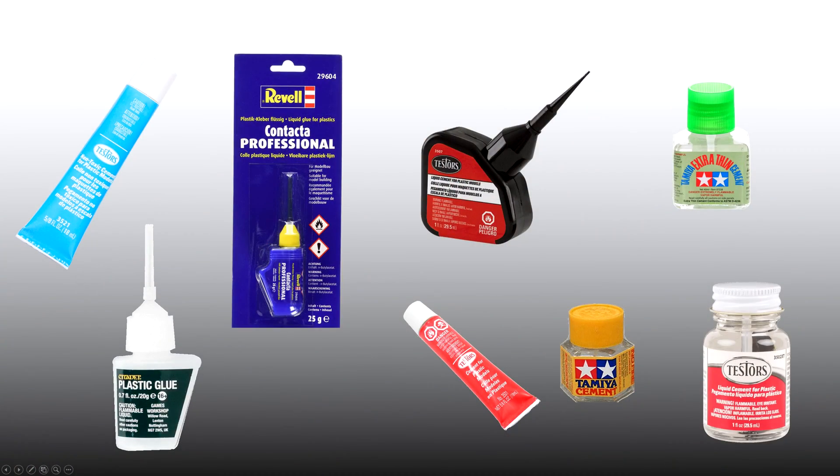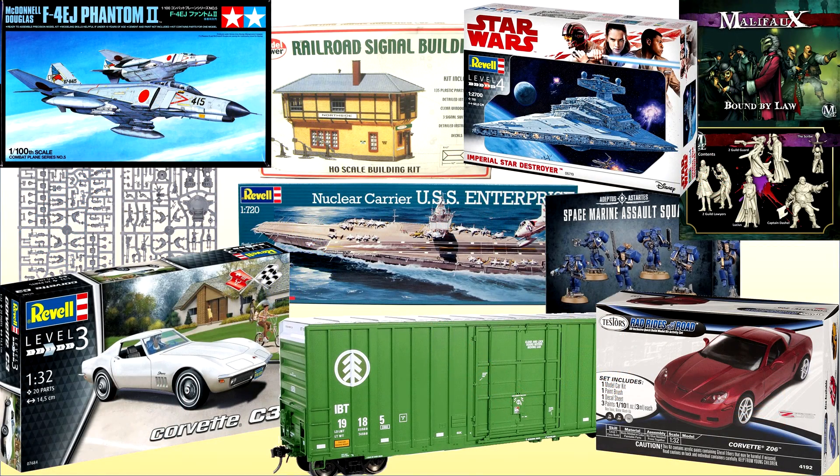Plastic glue or plastic cement is the stuff sold to stick model kits together — model trains, planes, ships, tanks, cars.